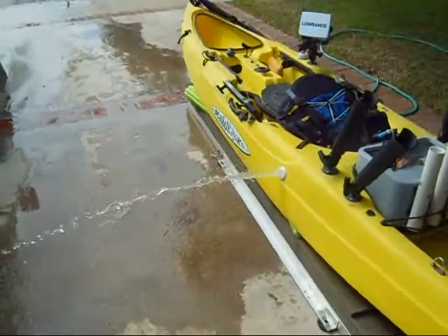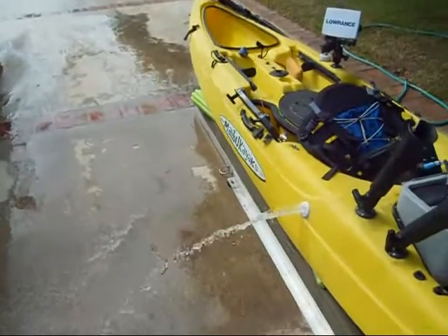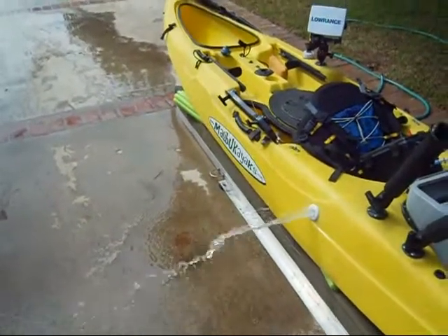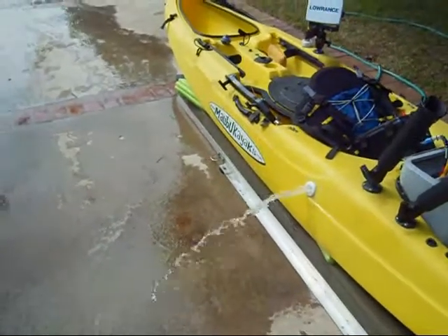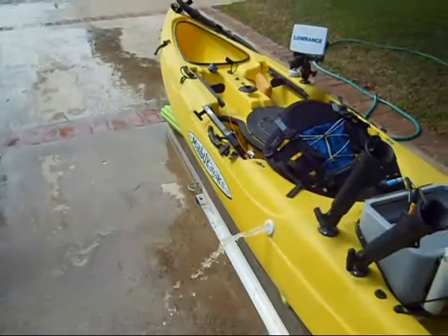The bilge pump has been running for several minutes now, just now starting to get down to the bottom — pumping it out almost as fast as the hose pumped it in.